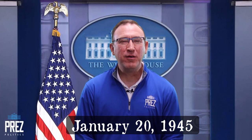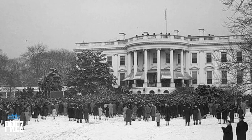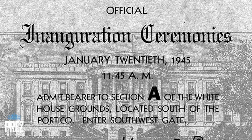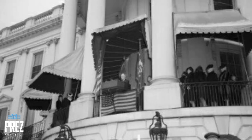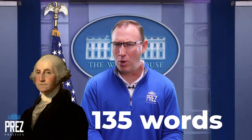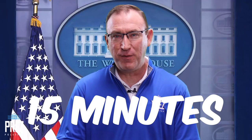It's January 20th, 1945, overcast skies, a very bitterly cold day. It's the 40th U.S. presidential inauguration — the only time a U.S. president was inaugurated for a fourth term. The president's speech that day only lasted five minutes; it was the second shortest speech behind George Washington's. And the entire inauguration itself only lasted 900 seconds — that's 15 minutes.